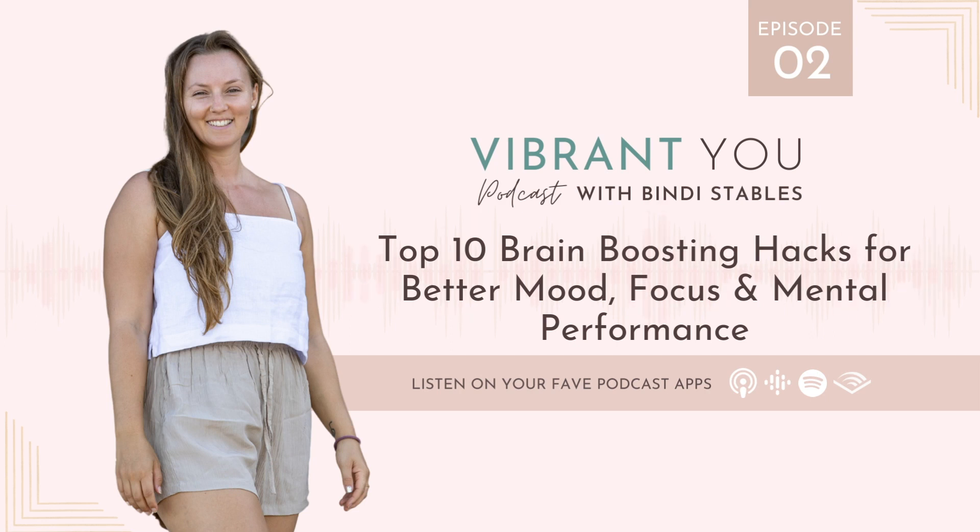Hello and welcome to another episode of Vibrant You. Today is a wellness episode and we are going to get into my top 10 brain-boosting hacks that I swear by for a better mood, for focus, for mental clarity, and overall mental performance. I've seen these simple tips work wonders for myself and my clients. These are 10 easy little daily routines, physical practices, wellness habits, or simple mindset shifts to help you optimize your brain, adapt to stress, support cognitive health, and boost your mental energy and clarity.